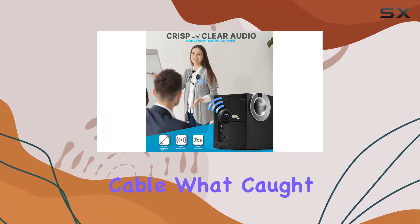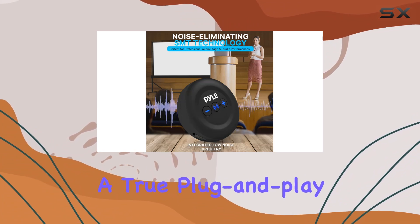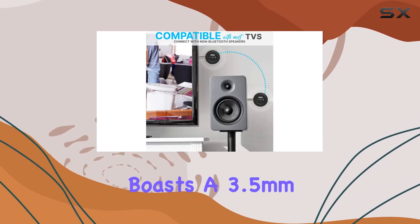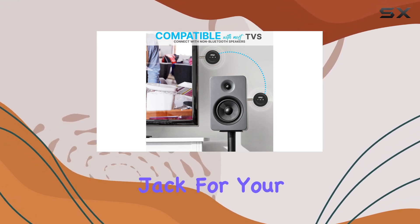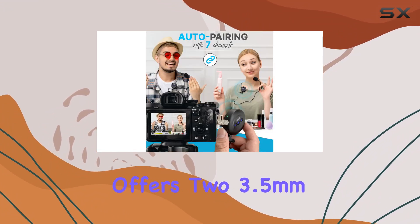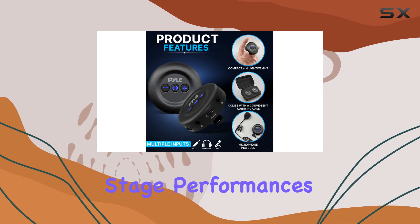What caught my attention right off the bat is the convenience factor — it's a true plug-and-play setup, making it super user-friendly. The transmitter boasts a 3.5mm jack for your microphone and an aux jack for audio input, while the receiver offers two 3.5mm jacks for audio output, ideal for both professional stage performances and studio setups.